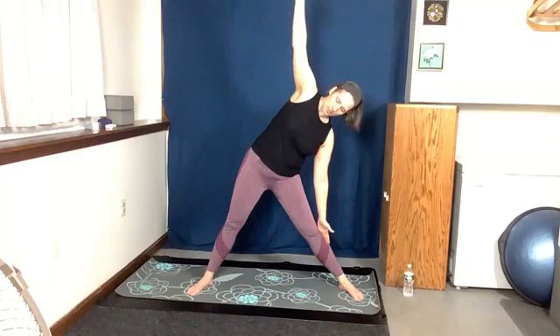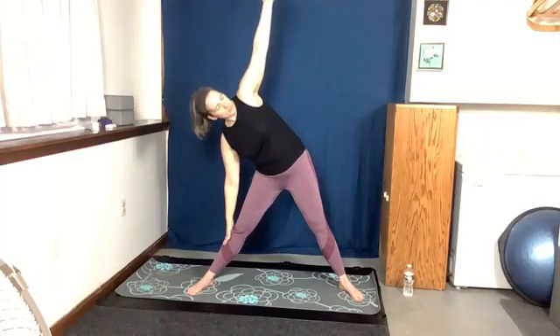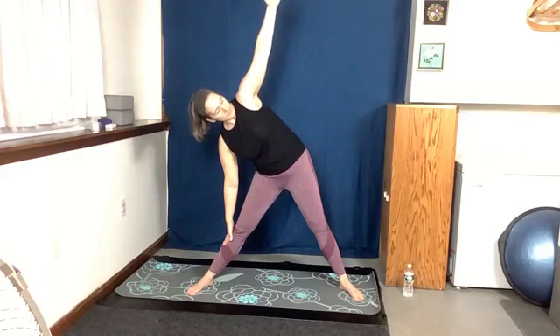Bring those arms out. Lean forward and kind of cartwheel a little bit forward — one hand up, one arm down. We're going to come up and do the same thing on the other side. Lean forward and pivot. Come back up. Let's do that again — let's see if we can go a little bit farther.